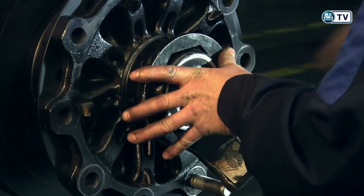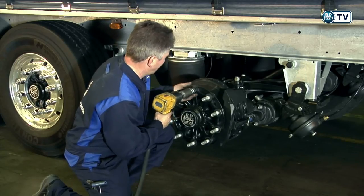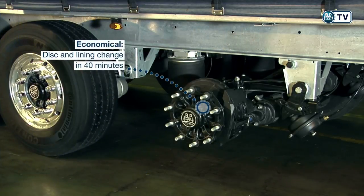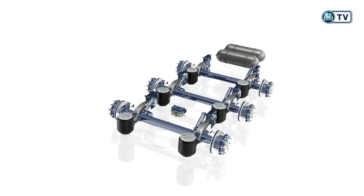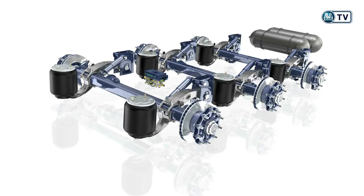The entire brake disc and lining change has been completed in no more than 40 minutes. That means a time-saving of about one hour for the tri-axle suspension, and that pays off at every brake service.